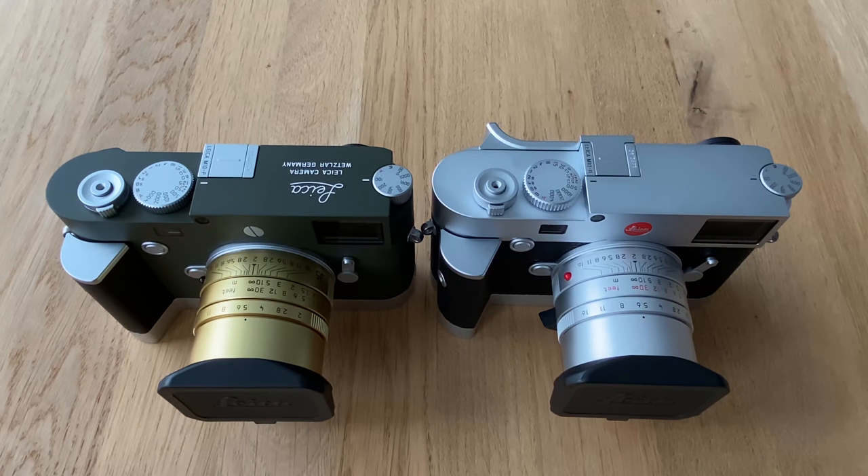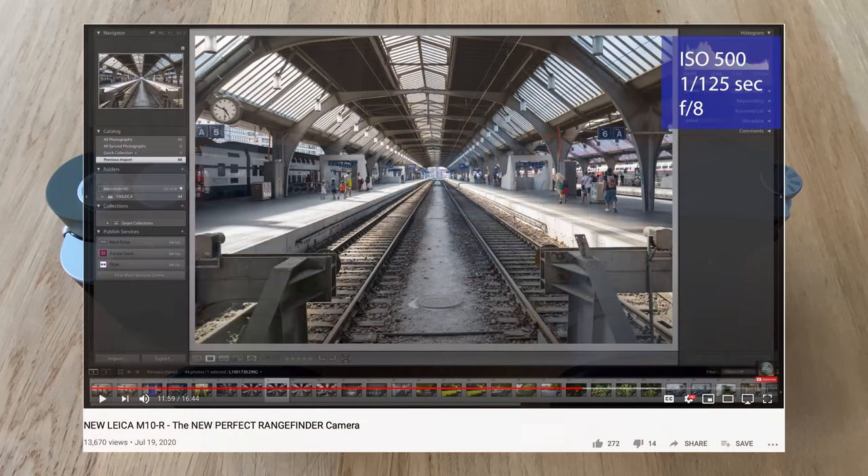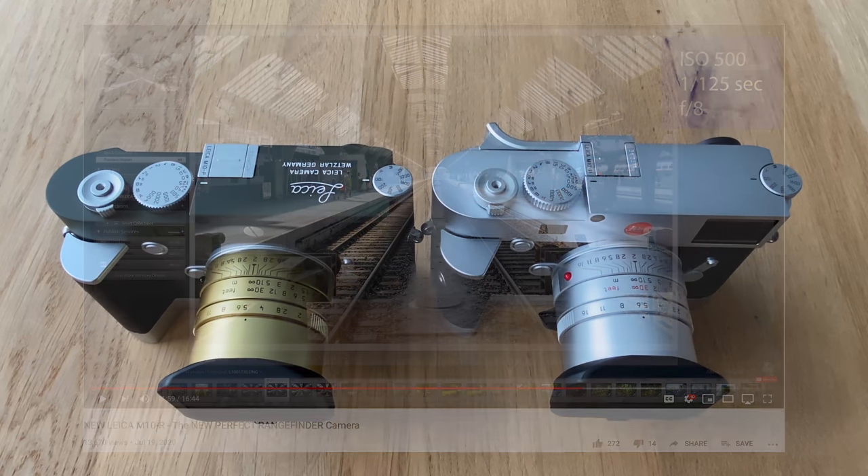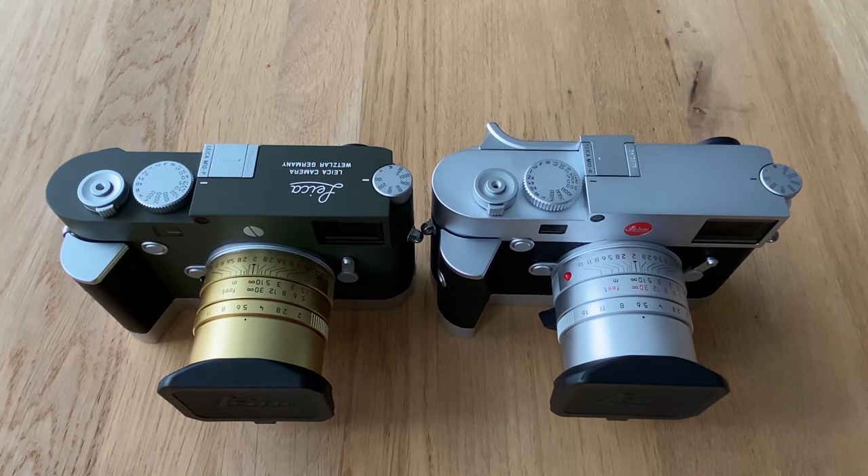Two days after Leica introduced the new Leica M10R, I had the privilege to go out and shoot with that new camera. It was given to me by the Leica store in Zurich, and they left it with me for 1.5 days during their closing hours. I made a video which I posted a week ago — find the link in the info box below — where I show lots of sample images and share my first impressions on that new Leica rangefinder.